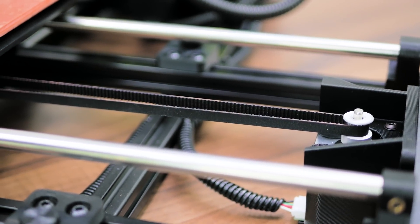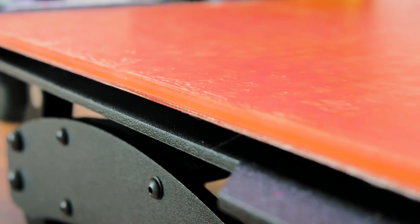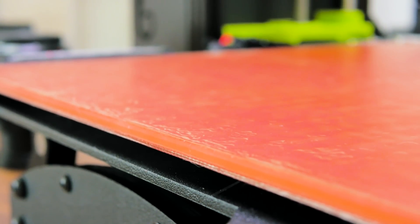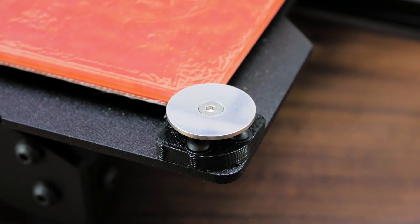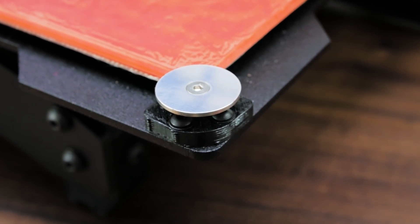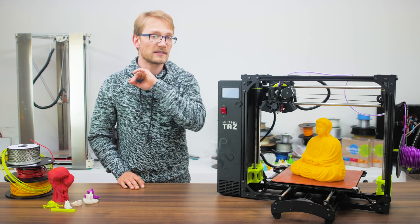When it comes to the actual 3D printer-specific parts, we've got a glass bed with a silicone heater mat on the bottom and a sheet of PEI on the top, held down by these precision-machined washers, which makes it the exact same setup as the LulzBot Mini, just bigger. Those washers are used for automatic bed compensation — more on that in a second.